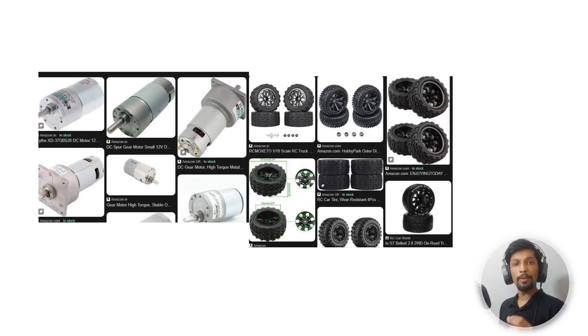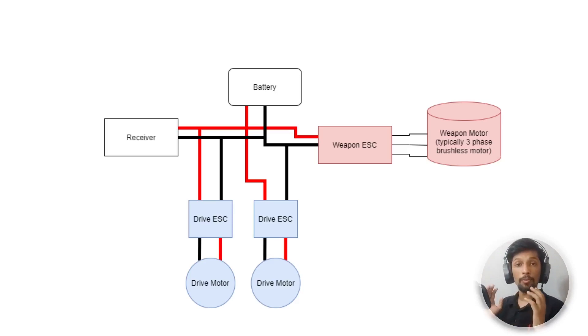To start with motors, I recommend going with a simple DC geared motor. Brushless motors are a little tricky to use and more expensive. You can get DC geared motors online or from your nearest hardware shop. You need at least two identical motors for a two-wheel robot, or four for a four-wheel robot. Once you have motors, get compatible wheels — you can even use wheels from remote control trucks or toys and attach them to the motor shaft.